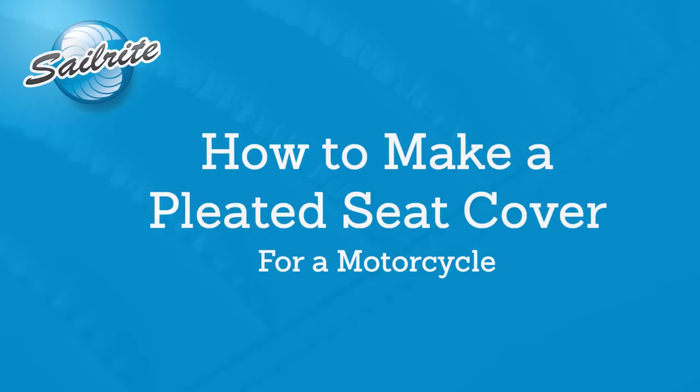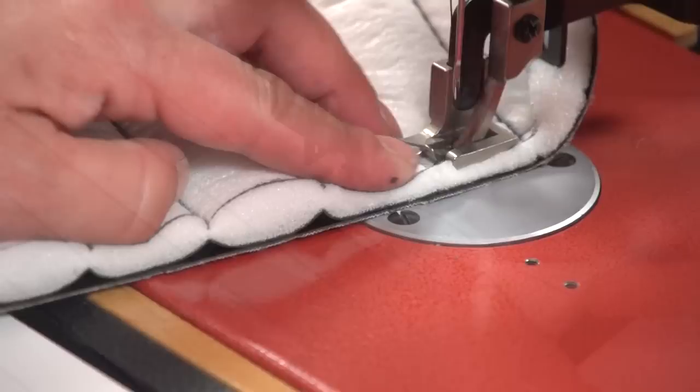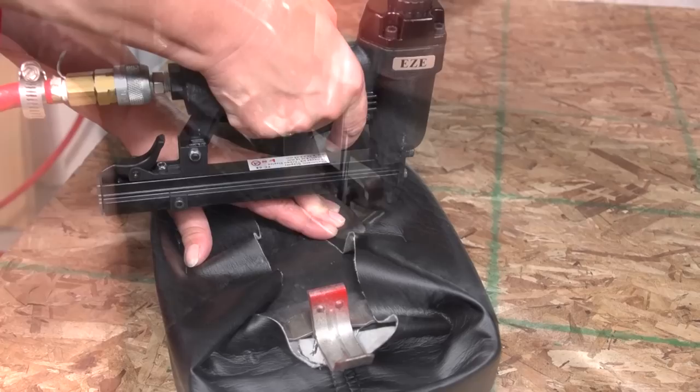This video is brought to you by Sailrite. In this video we are going to show you how to make your own pleated motorcycle seat cover. We will be transforming this seat cover into a beautiful pleated or channeled seat using supplies from Sailrite. This video will show you how to pattern, how to sew pleats, create your own boxing, topstitching, and of course stapling. Let's get started.